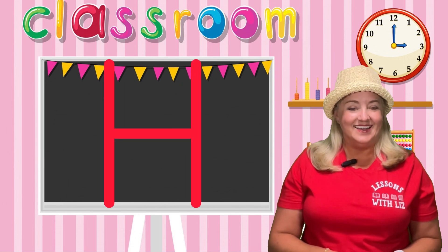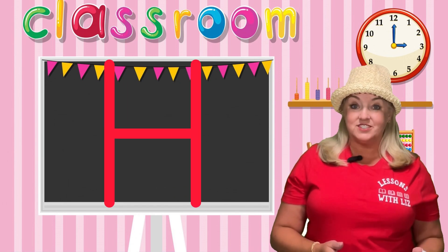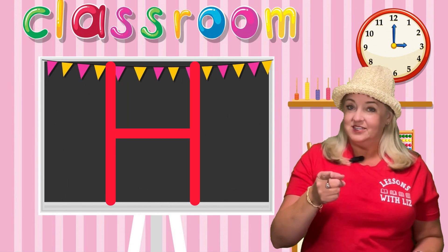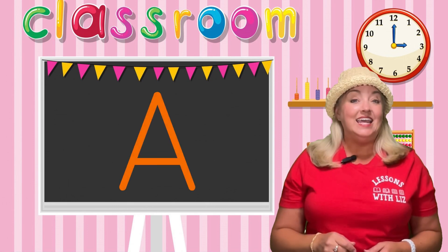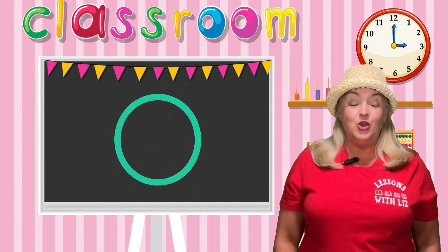Very good! Now, let's review our five vowels. The vowels are — if you know them, say them with me. Here they are: A, E, I, O, U.